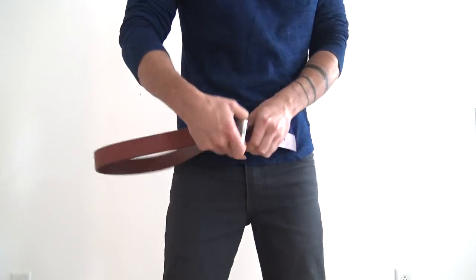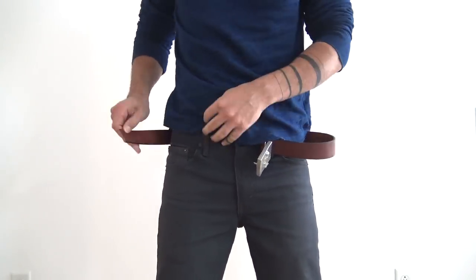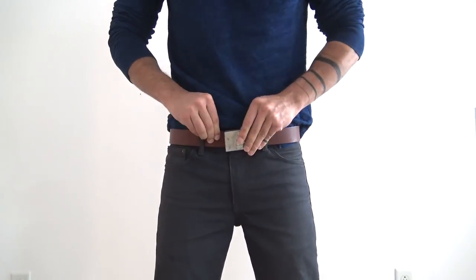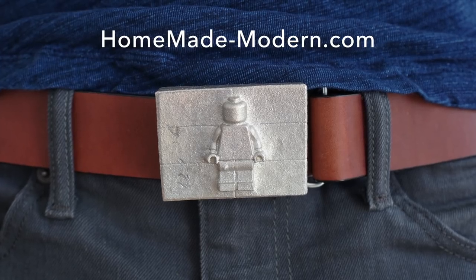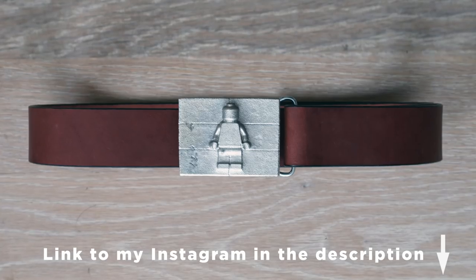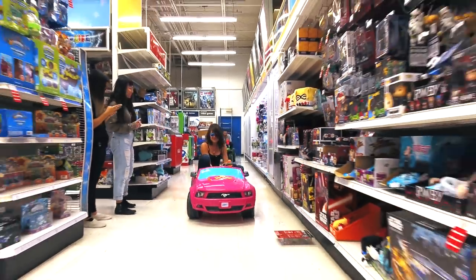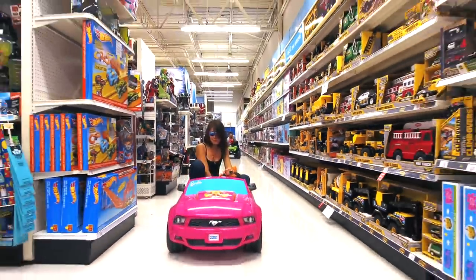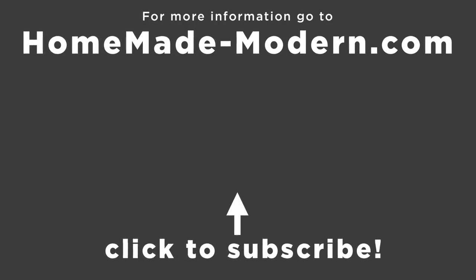My taste in clothing is a bit on the simple side — I'm definitely not someone that wears a lot of patterns or graphics, but I am really fond of certain types of iconography, and this belt buckle with one of my favorite toys growing up on it is just right in my wheelhouse. For more detailed instructions check out our website, and if you want to see what we're working on next be sure to follow us on Instagram. Instagram stories are where we tease a lot of the projects we're currently working on and occasionally show a little bit of footage. Shout out to Jesse. Check out some of our other videos and don't forget to subscribe if you haven't already.